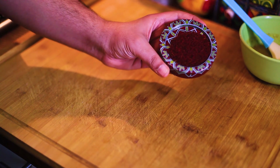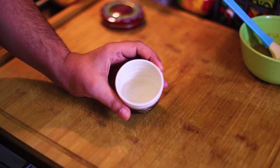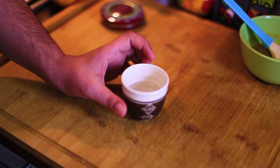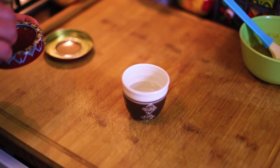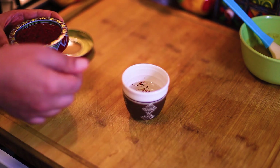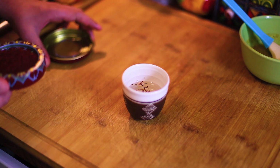Zafran — Iranian zafran. We need half a cup of water, then we sprinkle some threads of the zafran and we leave it there to gain the color. The zafran is very expensive.